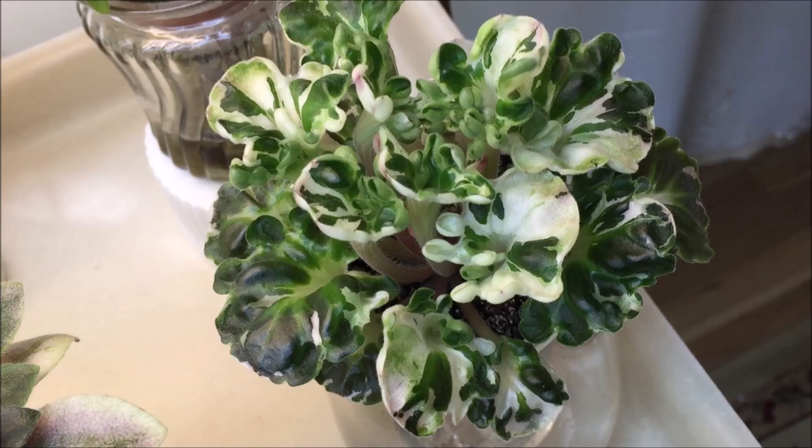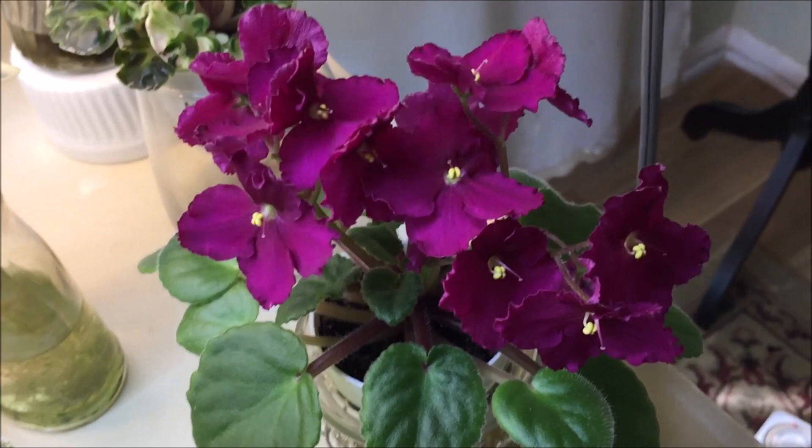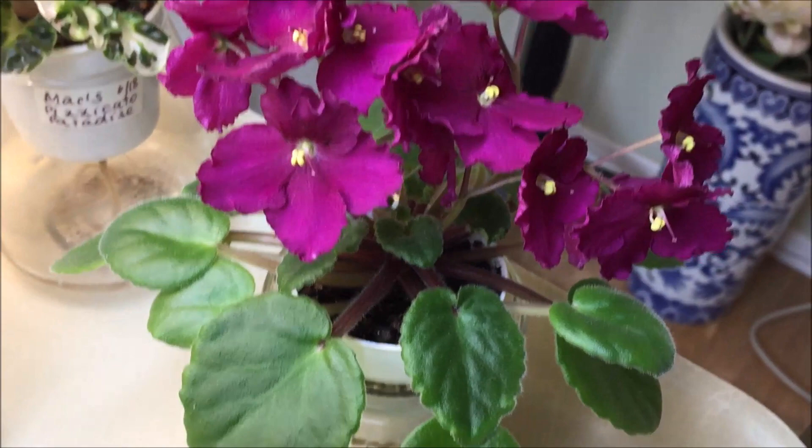Finally, here is Optimara Little Maya — it's a beautiful semi-miniature by Holtkamp. I've also seen it referred to as Optimara Little Maya Girl. It has very beautiful dark red single and semi-double pansy-shaped blooms and a medium green rosette.